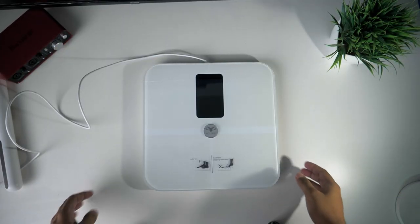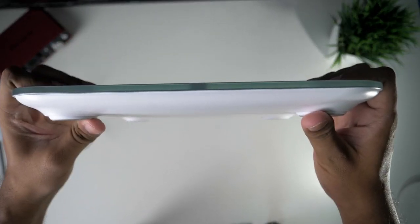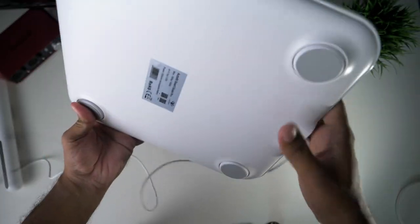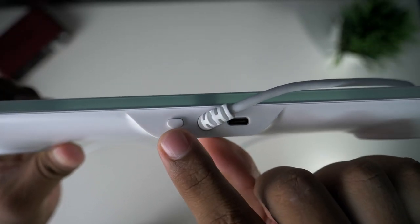Now let's look at the scale. At the top, there is tempered glass. The glass is even across the top. We can see it is strong glass. At the bottom, there are four sensors. There is also a Type-C charging port on the scale.